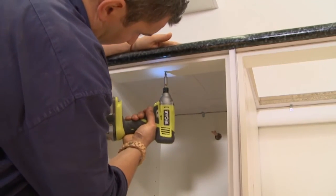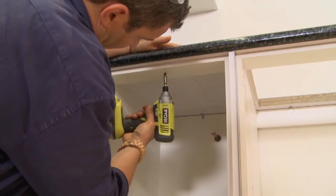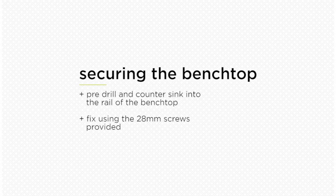Next, fix the front of the benchtop to the support rail of the cabinet. Pre-drill and countersink through the rail into the benchtop and fix using the 28 mm screws provided.